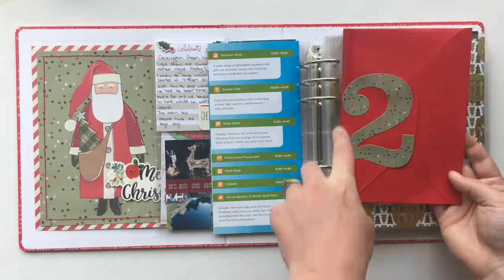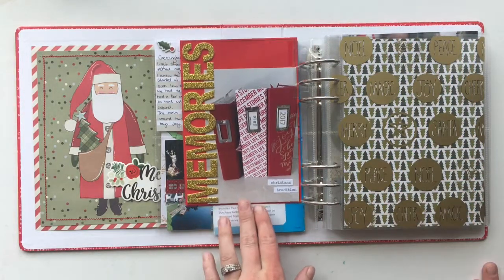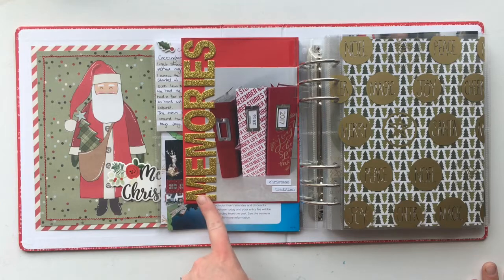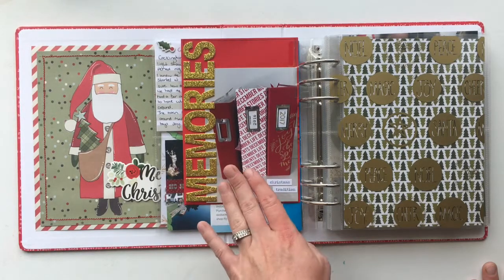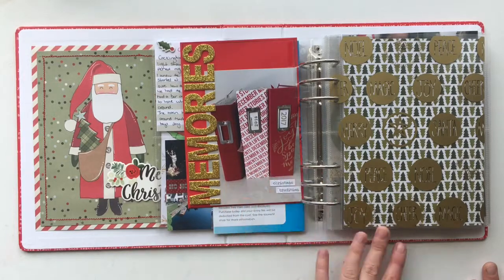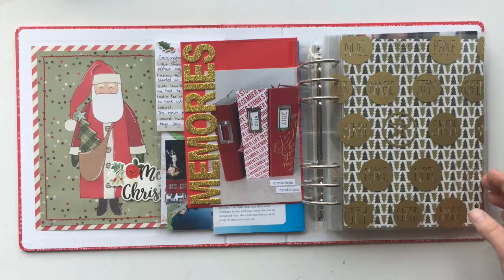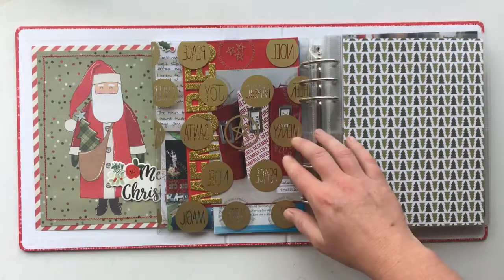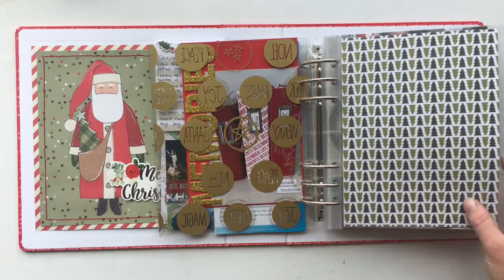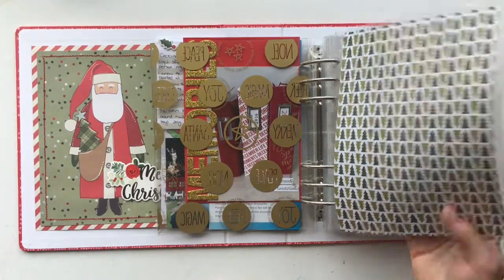Another Avery index tab there with 'Memories.' My day two story is about my albums — I've done December Daily for three years previously and this is my fourth album. There's an acetate piece for a bit of decoration, which is from Ali Edwards.